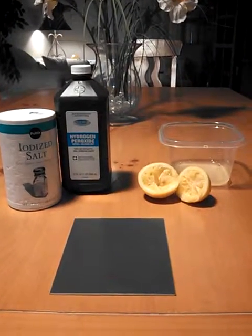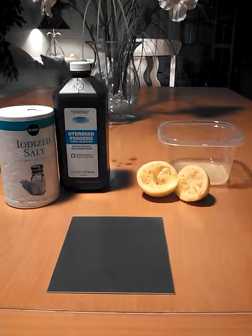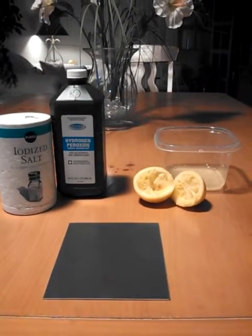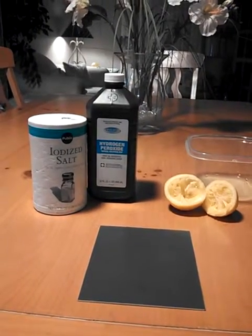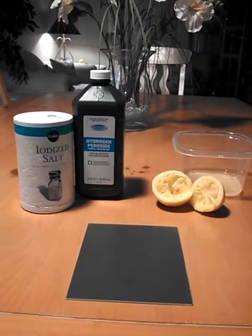Hey YouTubers, this is part 2 of a video series I'm going to do on etching a circuit board with just a regular lemon, hydrogen peroxide, as well as table salt. And the items I'm using here came from different grocery stores locally here in Florida.